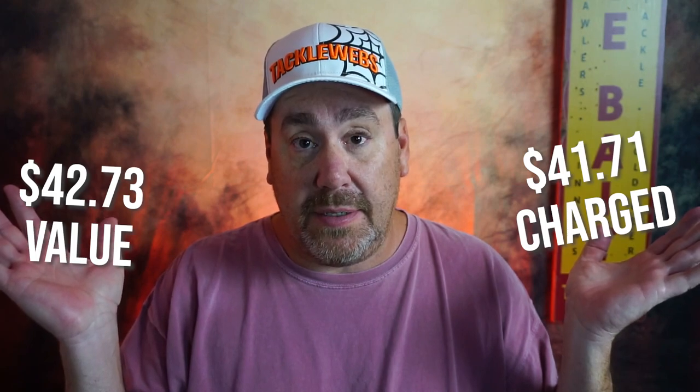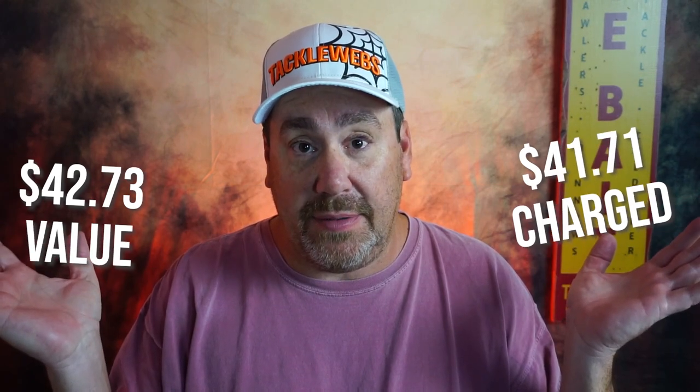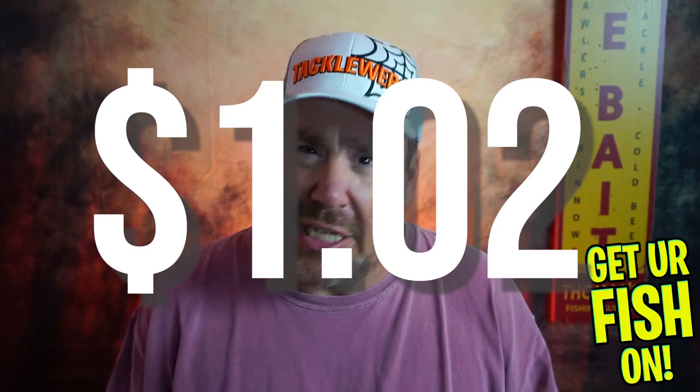Minor interruption here. Bass Baits Monthly is a monthly subscription box and they charge you a set amount. For months and months I've been really happy with it, but we gotta keep it real. On this side you're gonna see what this box cost me this month and the overall value if I bought these products one by one on Tackle Warehouse. As you'll see, it's like a buck difference. And that's disappointing. If you're looking for overall value, I have to keep it real and say Bass Baits Monthly doesn't deliver it. To have a $1 difference really frustrates me.